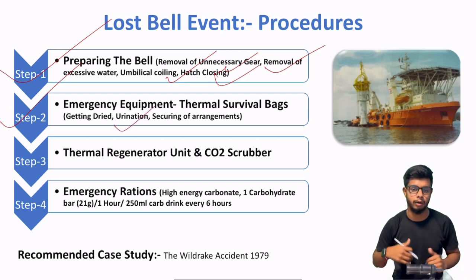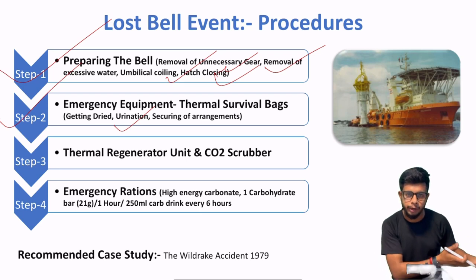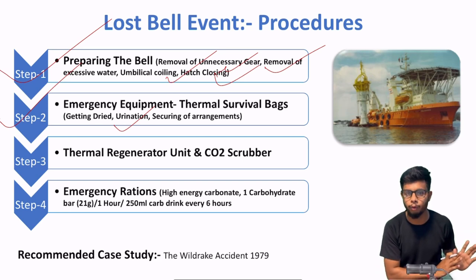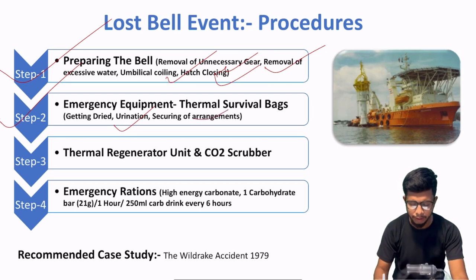After that — urination. Agar aap decide kar chuke ho ki survival bag ke andar jana hai, toh pehle urinate karo. Because agar aap survival bag ke andar chale gaye aur phir urinate karne ke liye bahar aao, then there will be some sort of heat loss. Aur agar thermal survival bag ke andar hi urinate ho, then obviously uski efficiency degrade hogi. So make sure ki thermal survival bag mein jane se pehle aap pehle urinate kar lo.